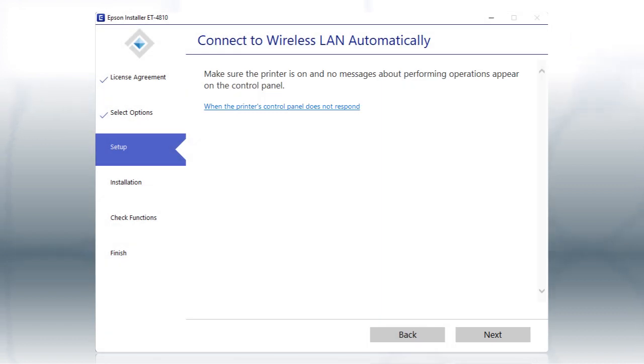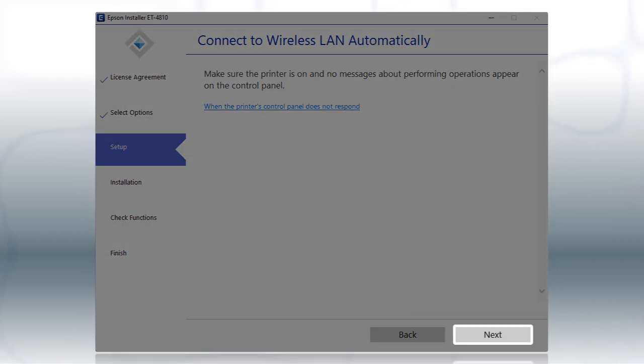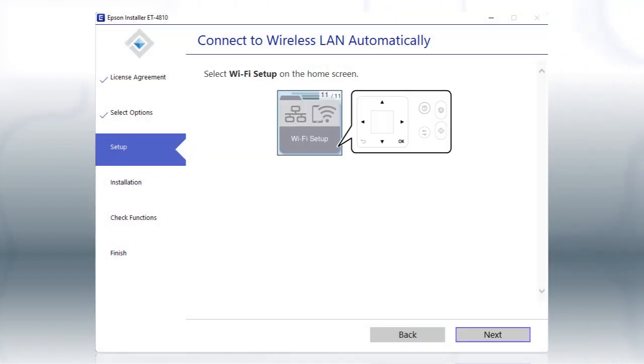If the installer is able to detect your wireless settings, you'll see this screen. Select the Inter-Network Name and Password Manually option and click Next. Then follow the rest of the on-screen instructions. The installer will automatically connect the product to your network, and your setup is now complete.